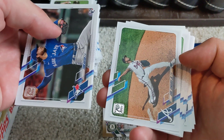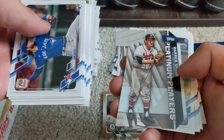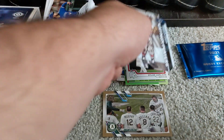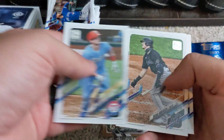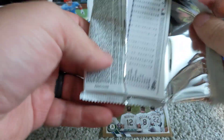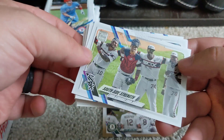Eight packs remaining, still looking for our hit. There's a nice Mike Soroka card. Oh, this card right here is very nice — a Warren Spahn Milwaukee Braves die-cut card. I like that card quite a bit — one of the all-time greats in Atlanta Braves pitching history. There's a South Side Stretch White Sox team card.